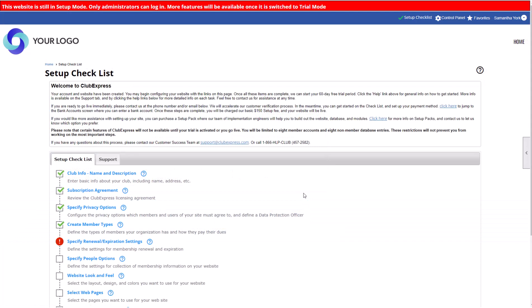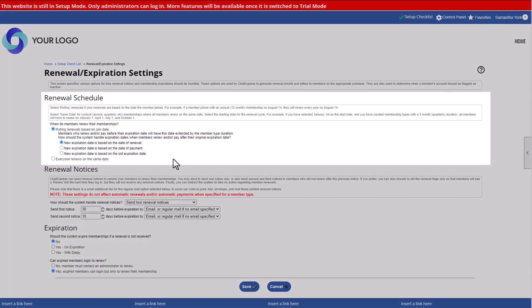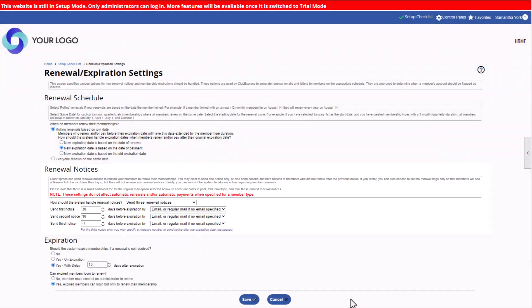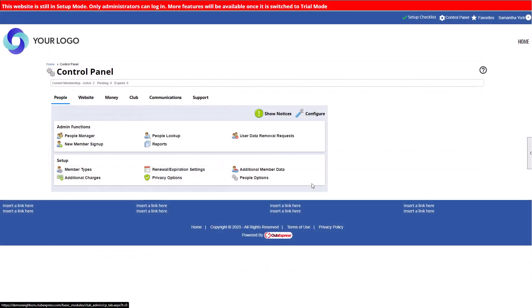Once you've added your member types, determine how the system will handle renewals and expirations. Start with your renewal schedule and whether members renew on a rolling basis, or if all members renew on the same date. Then set up your renewal notice schedule. Finally, decide what happens when a membership lapses. To change your renewal settings in the future, navigate to the Control Panel, People tab, Renewal Expiration Settings.